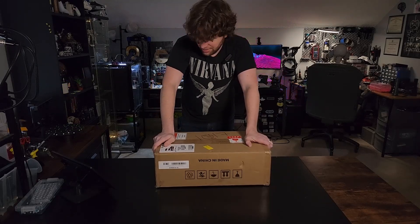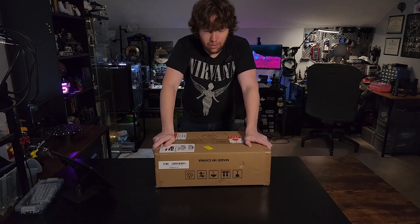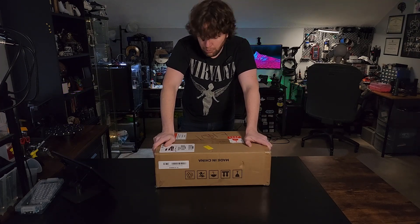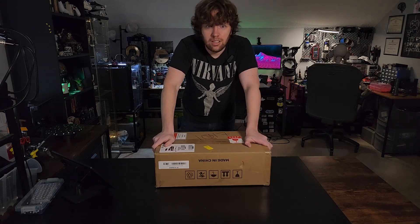I've got a brand new scanner. Inside this box is RivaPoint's MetroX Blue Light Laser Scanner, the one that's about to launch on Kickstarter. I have in my hands here a beta unit.